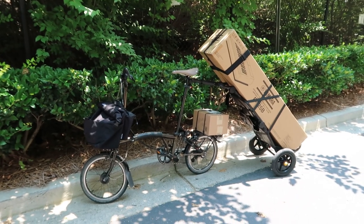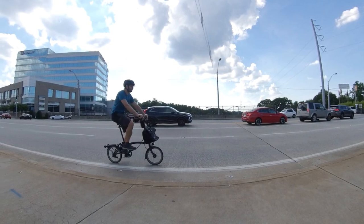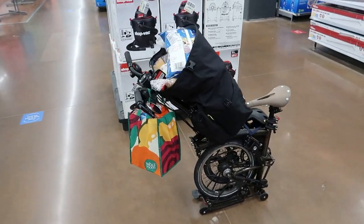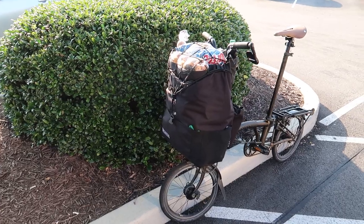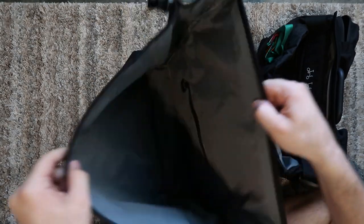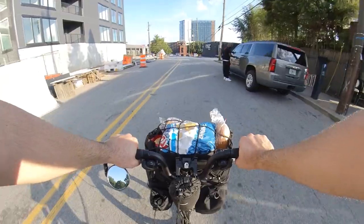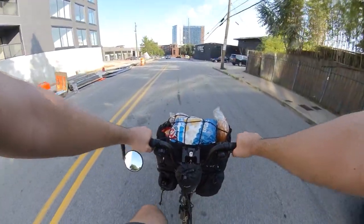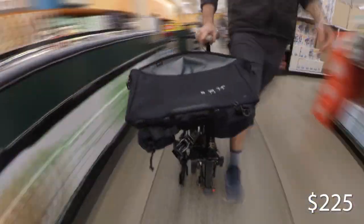Next, I'll talk about a Brompton bag that has been discontinued, but is still one of everyone's favorites — it's the T-Bag. Designed for bicycle touring, it features the highest capacity among all Brompton bags. I've certainly pushed the limit on this one, using it for grocery shopping multiple times, and it never let me down. There is nothing I dislike about it, which is the reason I was sad to hear it was discontinued. The T-Bag has been replaced by the Brompton Burrow Bag, which retails for $225 plus tax.